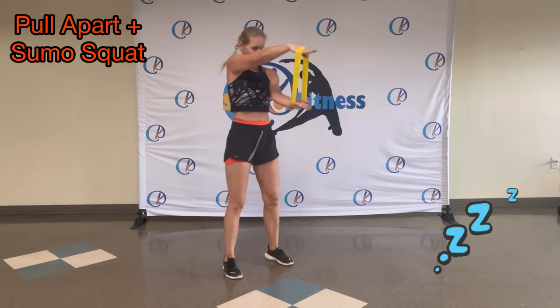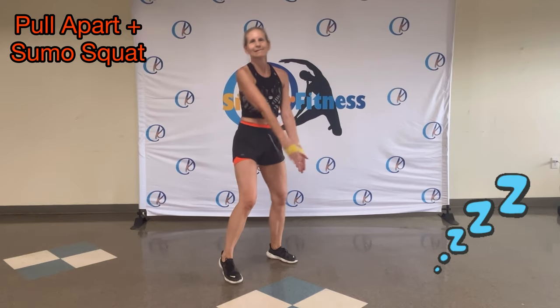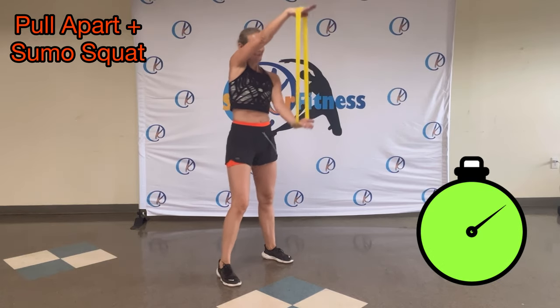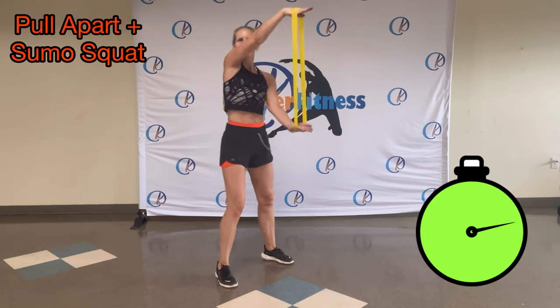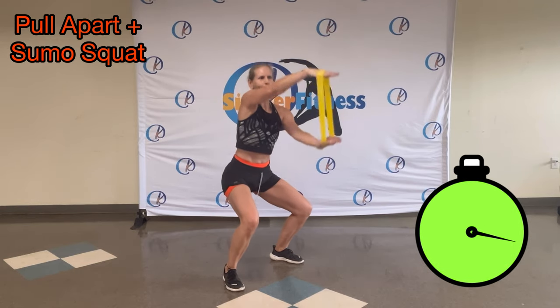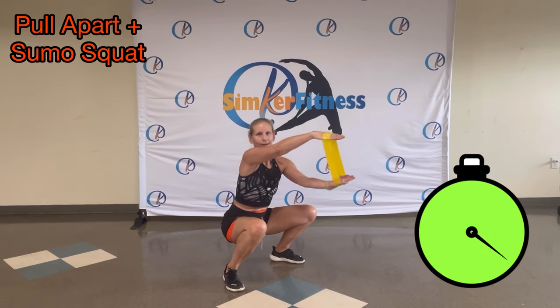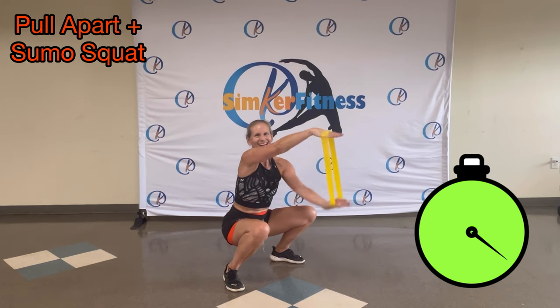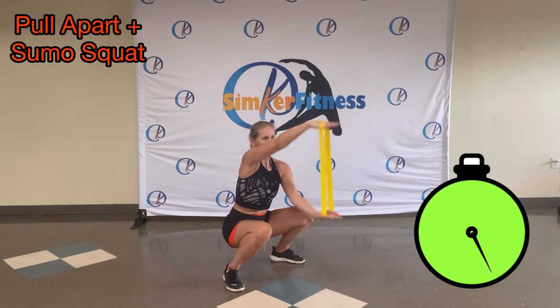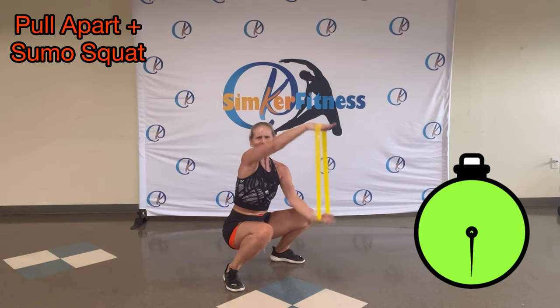Swap your arms over. Breathe in. Breathe down. Go. That's it. Lower. Cerebral squat. That's it, nearly there. Pull apart. Body up. Come on. Smile. This is happy music.